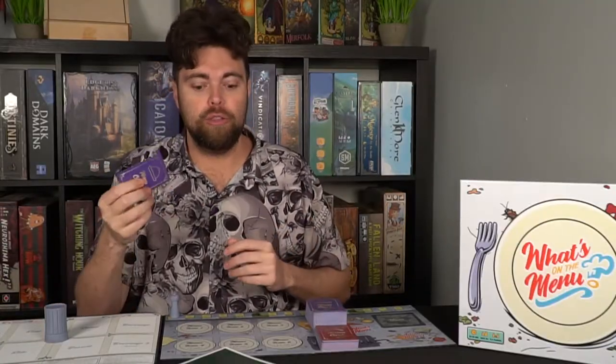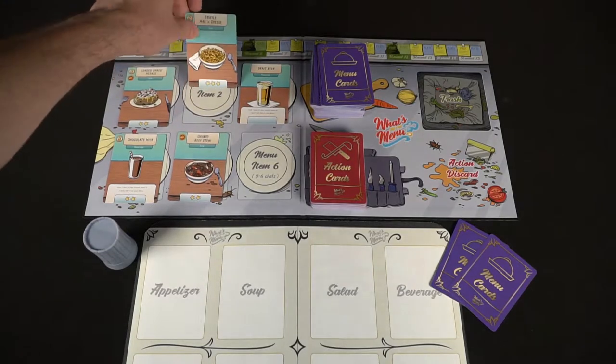On your turn, you're basically going to be gathering either a menu card from the available menu options in the area, or you're going to be taking an action card, which you can then utilize based on when the action card says you can. There are five different types of action cards. After you have gathered one of those items, you're going to then move to the plating phase, and then you're going to be able to put down one or two menu items onto your menu, or you're going to play two action cards, or you can play one menu item and one action card.